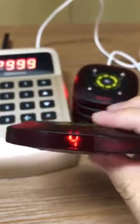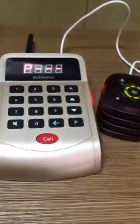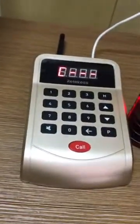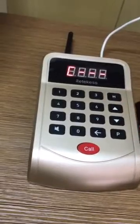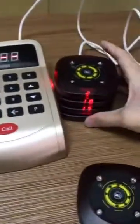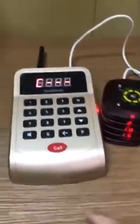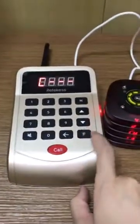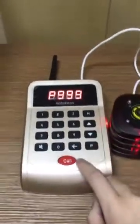I will go back and put the pager on the charging base, and I will do the same again — P, 999, and then call. Okay, wait a moment please.